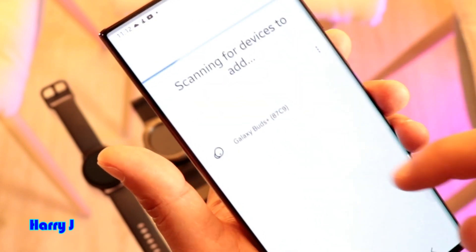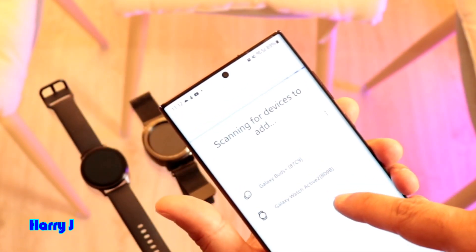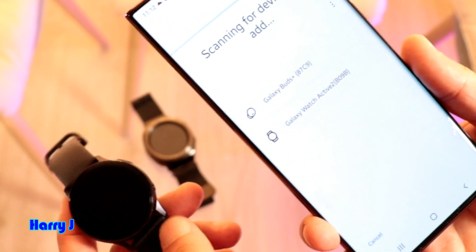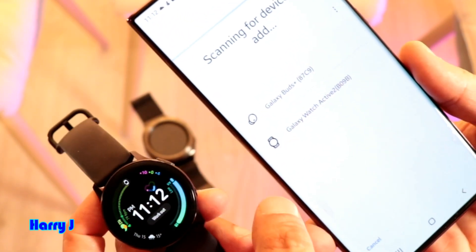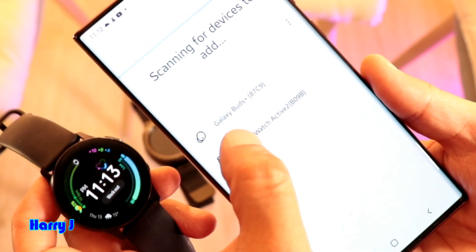Hit Add New Device. It's searching for a new device. Here one watch appears — Samsung Galaxy Active, I think this one is Active. Check the watch and hit here to connect this one.